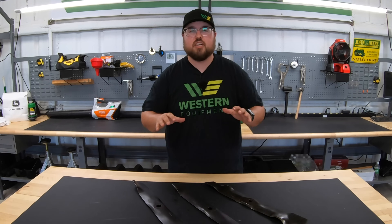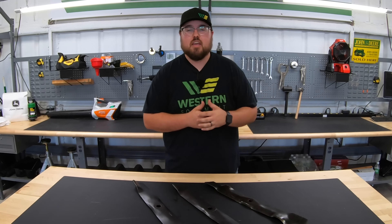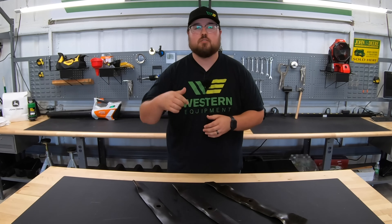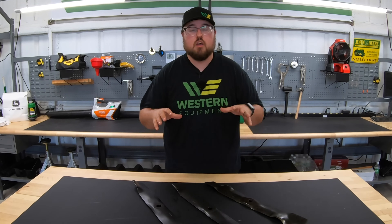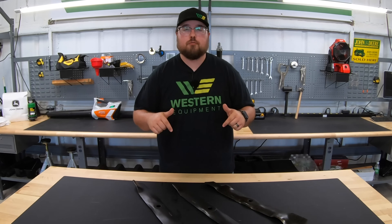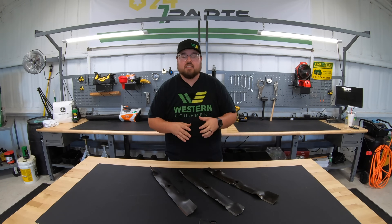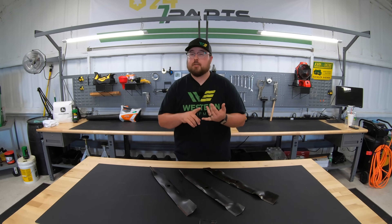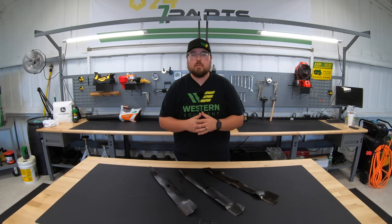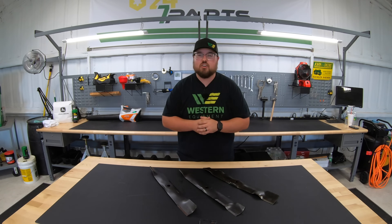I hope this video was helpful and answered any questions you had about mower blades and what kinds you need to use. If you liked it, please hit that like button, and if you feel I left anything out, leave your questions in the comments below so I can get back to you. If you're looking for mower blades for your machine, check the description below for a link to 247parts.com for any John Deere parts needs — whether it be for your mower, gator, tractor, skid steer, or compact construction equipment. And make sure to hit that subscribe button so you don't miss out on any of this great content. Thanks for watching — we'll see you next time.